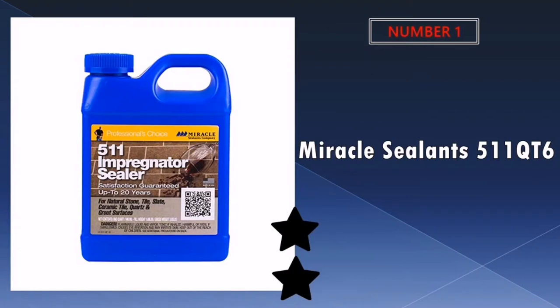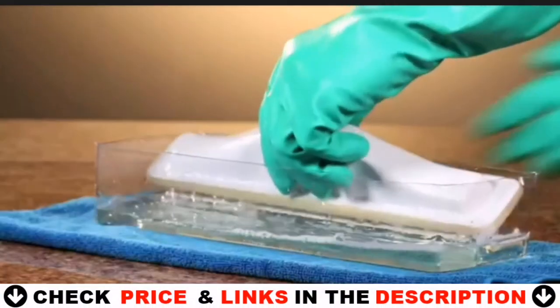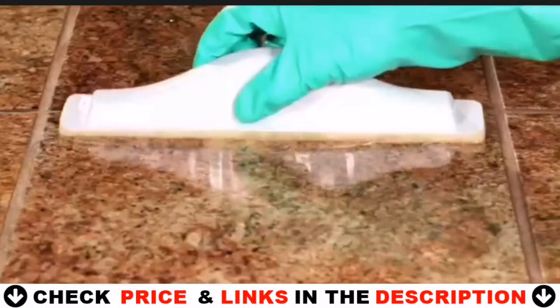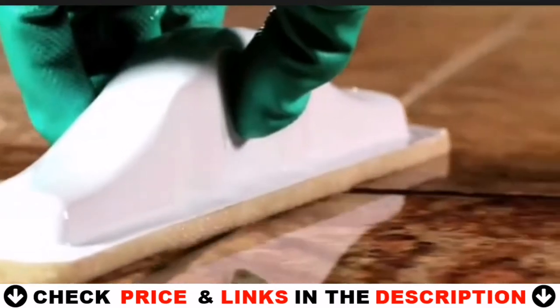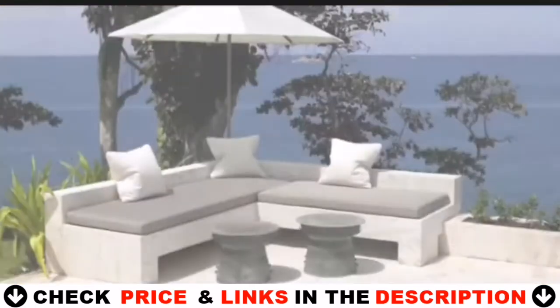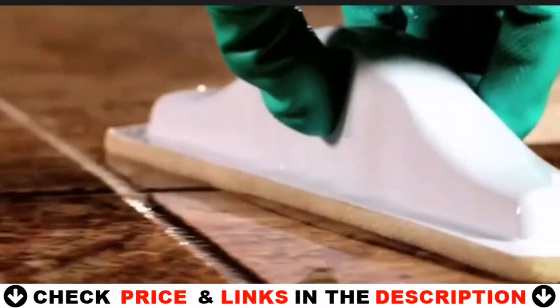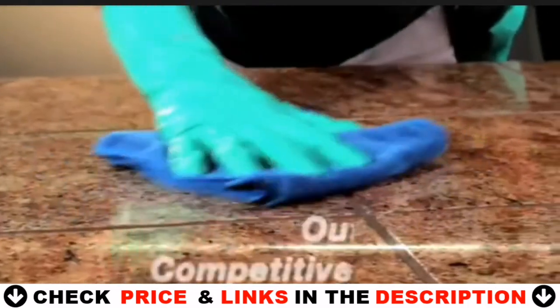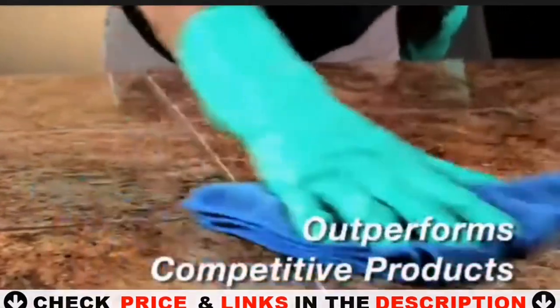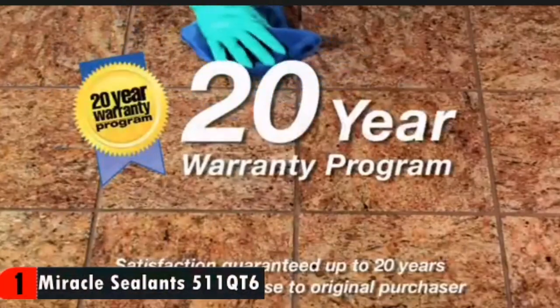Our number one pick is Miracle Sealants Impregnator Sealer. I bought this primarily to use on my grout lines after having cleaned them for the first time in many years. I already owned a spray-on product, but so much of it would be wasted on grout lines. Therefore, I went back to researching a liquid I could apply by hand and found this. Application was simple — I brushed it on using a toothbrush. Cleanup was simple; there was none. This liquid dried very quickly, and any extra brush strokes on the ceramic tile left no residue.